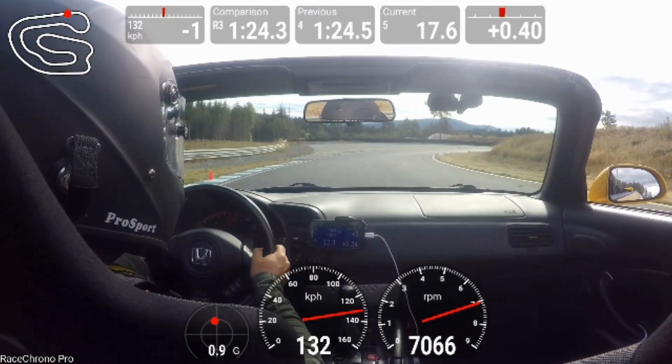Here we have a double apex corner that leads into an S-curve. You want to carry as much speed as possible to take full advantage of the long back straight, but I've made a mistake — I've started to turn a little bit too early, coming off of the left side of the track a bit early, and you'll see that cascade and cost me a couple tenths further on.